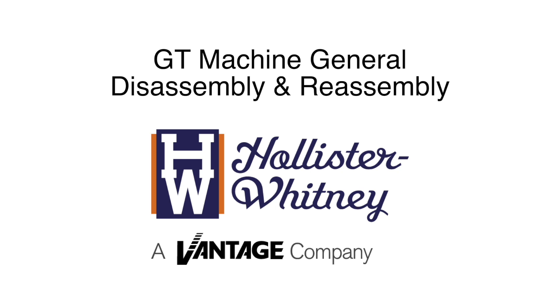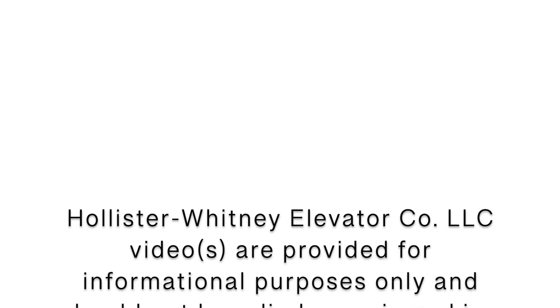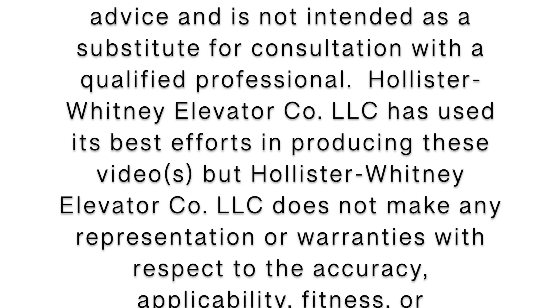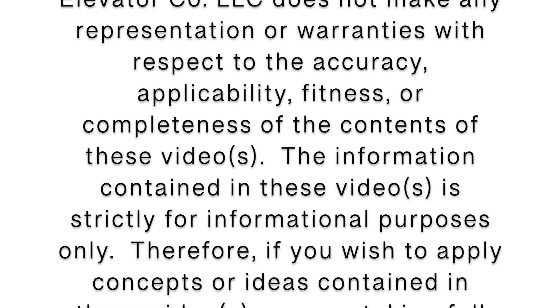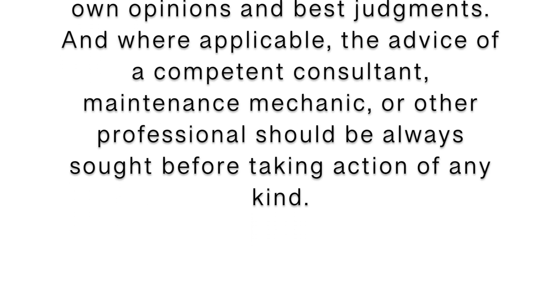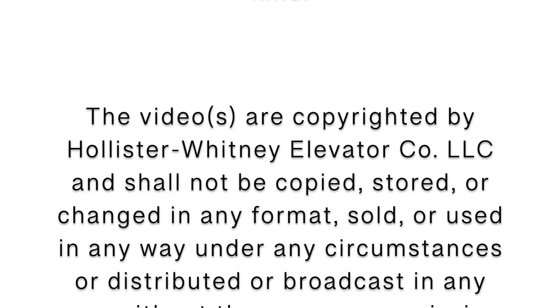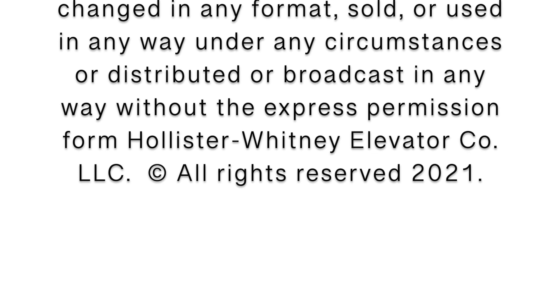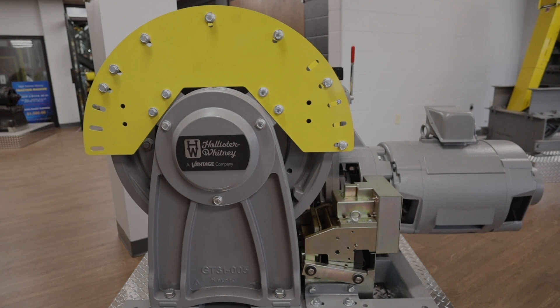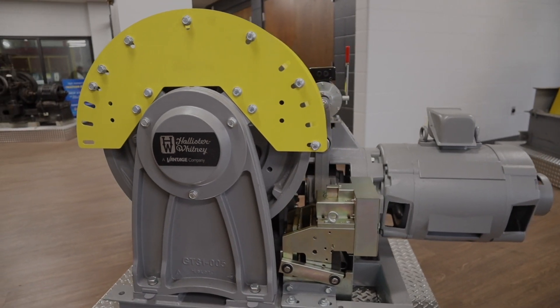GT Machine General Disassembly and Reassembly. Think safety first. Prior to performing any work, make sure any and all necessary safety precautions have been followed and the elevator has been taken out of service. Follow any and all necessary electrical safety requirements when working with and around electricity, and make sure proper PPE is worn. When hoisting equipment, ensure that proper lifting equipment and safe lifting practices are followed. For these demonstrations, the Hollister Whitney GT31 overhead geared traction machine is used.